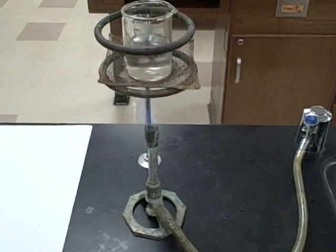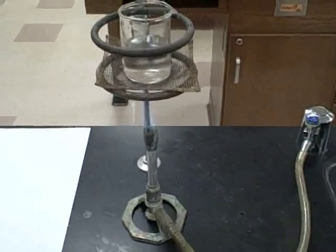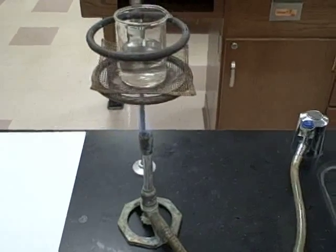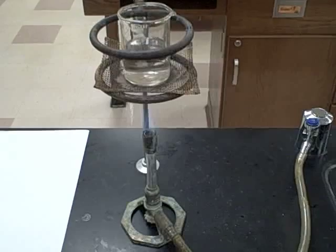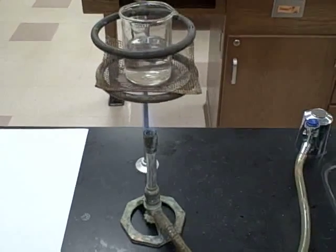In the limiting reagents lab, we will react copper sulfate in solution with iron metal. This will result in two products: pure copper and iron sulfate, either iron 2 or iron 3.